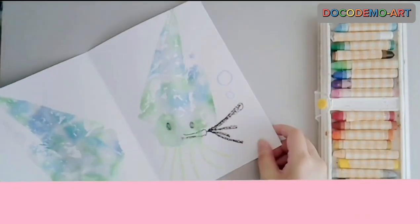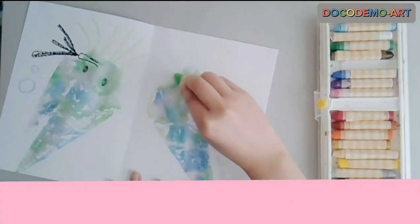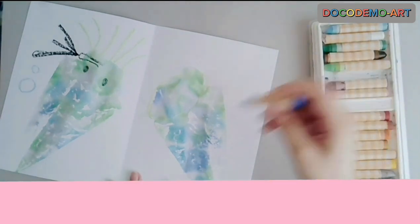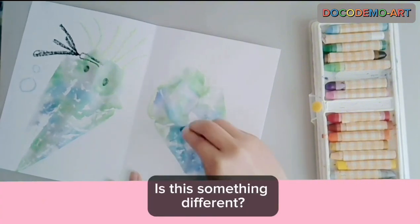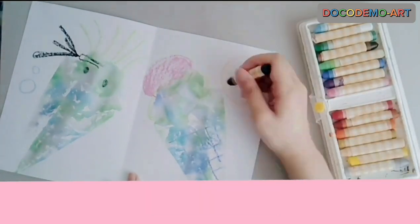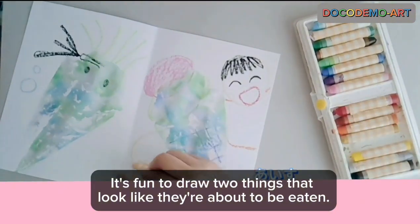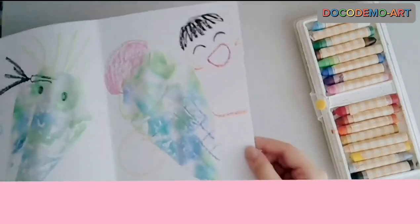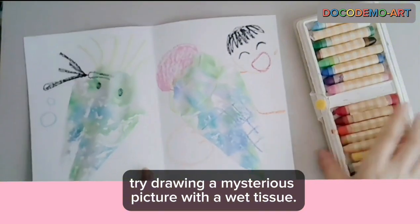Set and turn it over. The stylish hair looks like it's swimming in the water. Is this something different? What should I do? Is this a round thing? It's fun to draw two things that look like they are about to be eaten. Try drawing a mysterious picture with a wet tissue.